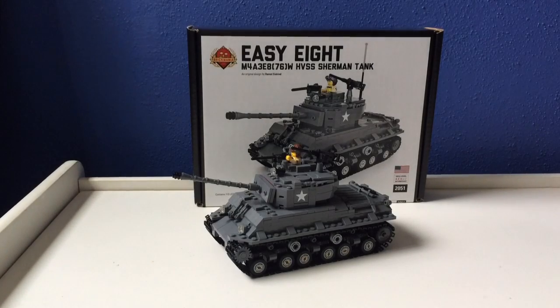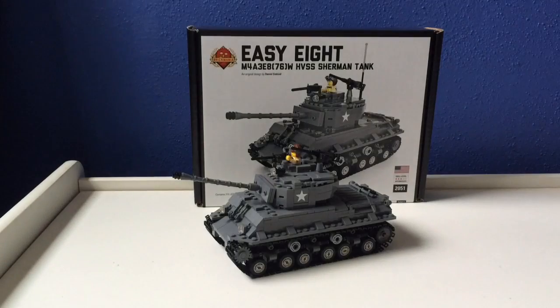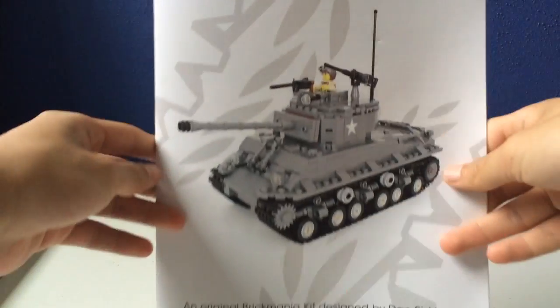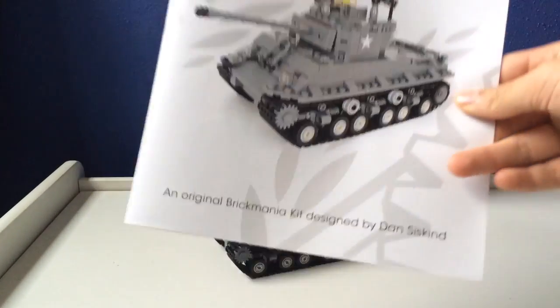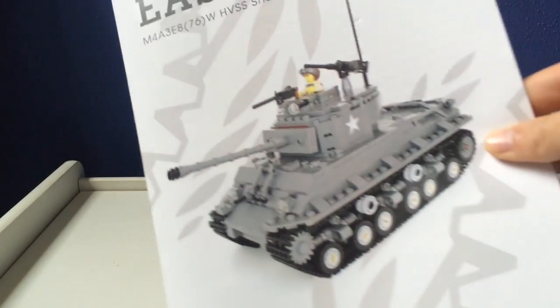Here's what it comes with: it comes with the Certificate of Authenticity, that's what it looks like. Also comes with these instructions, which if it's a black box edition — which I am happy that this is — it comes with this instruction book, which is like a premium instruction book. It's actually like Lego, but in my opinion I think it's better. It's more sturdy, less rippable.